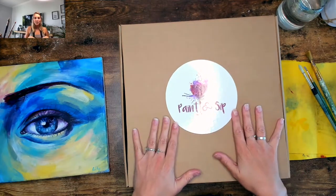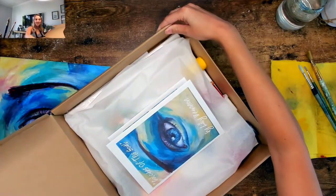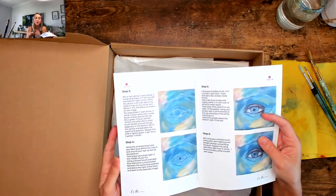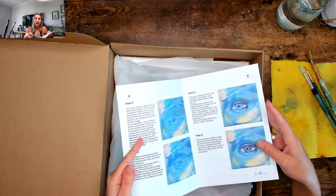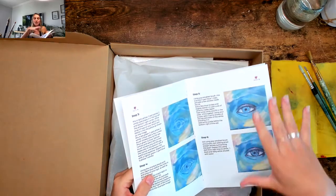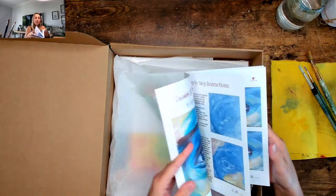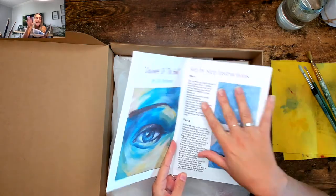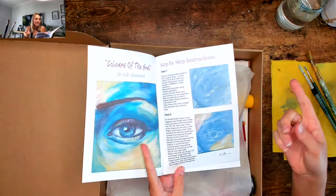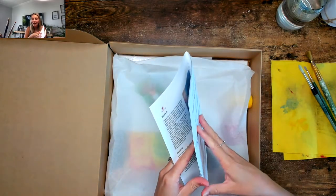I'm going to take you through what's inside your box. You have your step-by-step guide — please interact with it and look at the pictures because that's going to guide you. If you're painting quicker than me, feel free to move on by reading the next step. If I'm going too fast, you can revisit the step, or just ask me: 'Hey Lily, slow down — how did I do that color?'